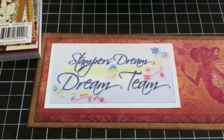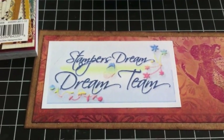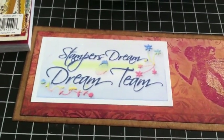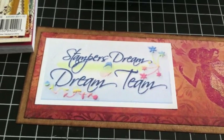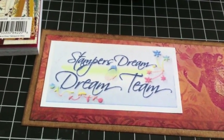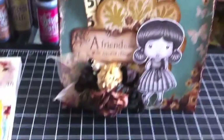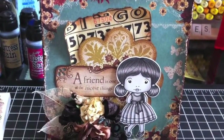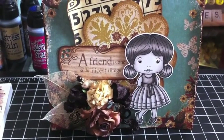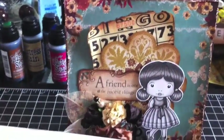This is Arlene. I have another project to share with you for Stamper's Dream. As you know, I'm part of the dream team, and I completed another project — a card using the La La Land Fancy Marcy image. I shared a video not too long ago with a colored-up version of Marcy in a monochromatic tone, and this is what I came up with. I really love the way the monochromatic tone just pops off the page. I went with a lot of browns.